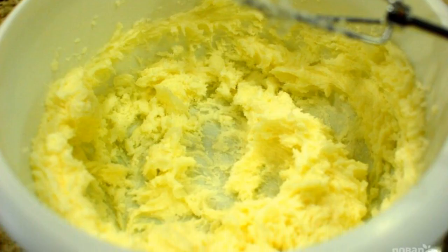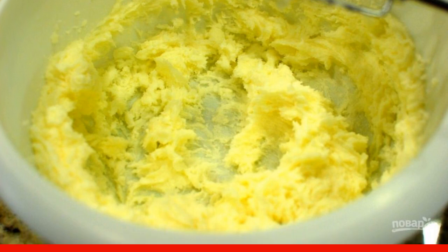Step 3. Put the butter in a bowl and add sugar to it. Whisk until a fluffy mass forms.